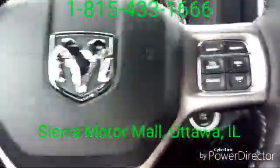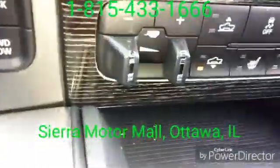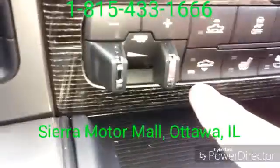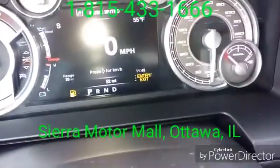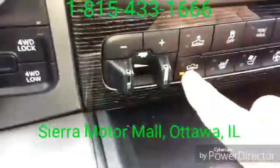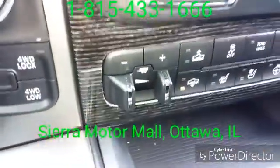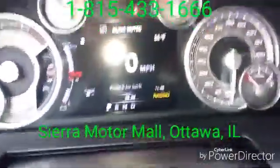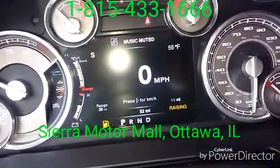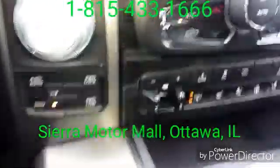Inside the Ram 1500 Laramie Longhorn Limited. As I mentioned outside, we're at the entry/exit height, which has just the one light lit up on the actuator switch, and it shows entry/exit in the bottom right corner of the instrument cluster. By pressing the up arrow one time it starts to raise the vehicle — the light will flash on the actuator and the dashboard will start reading 'raising.' This puts us into our second height, which is the normal ride height.